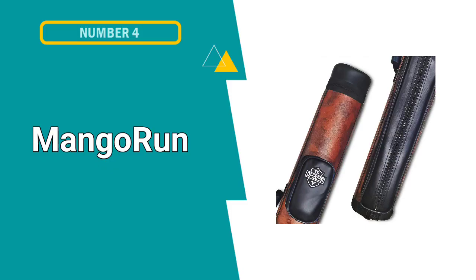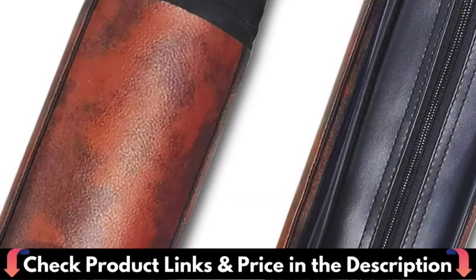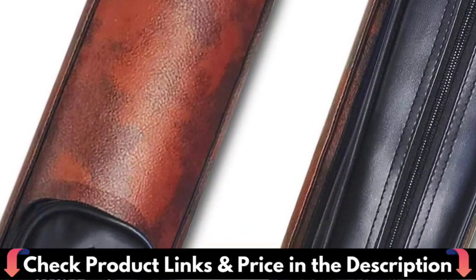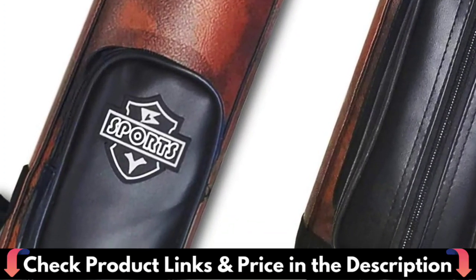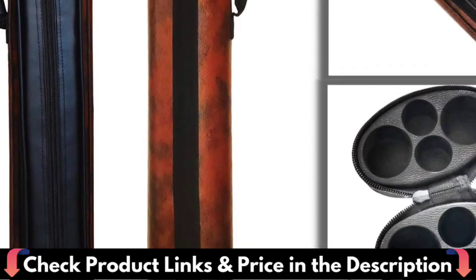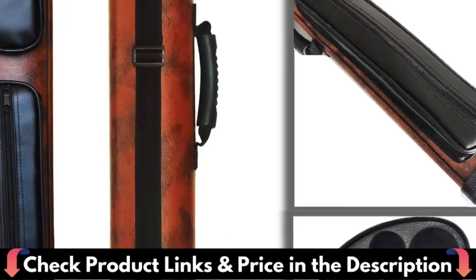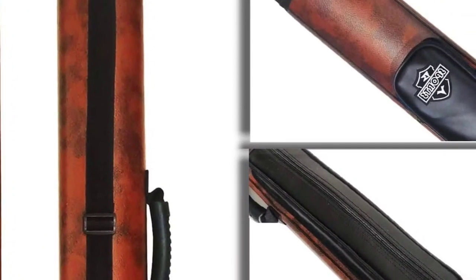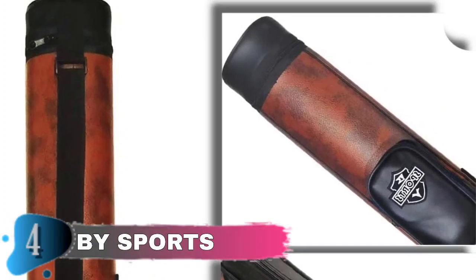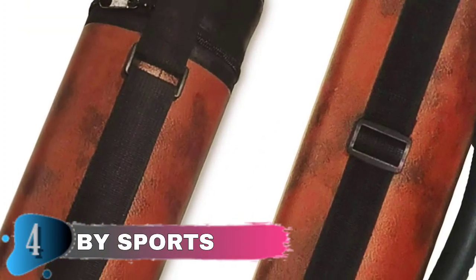Fourth pick in our Best Pool Cue Cases list is By Sports Hard Cue Case. Effective cue protection, preventing warping, dampness, and scratching. Carrying case for 2x2 hard pool cues — fits two 58-inch two-piece cues and holds two butts and two shafts. Divider tubes are inserted all the way inside the case. The billiard cue case is constructed of durable artificial leather, which is waterproof and easy to clean, preventing the billiard cue case from getting scratched. The vinyl-covered durable pool cue stick case accommodates two butts and two shafts, fitting two 58-inch or smaller two-piece cues.